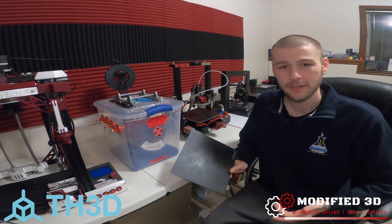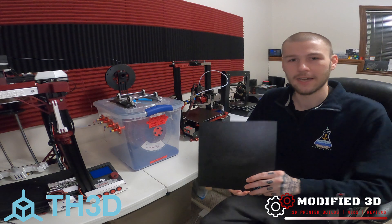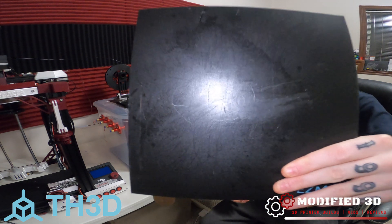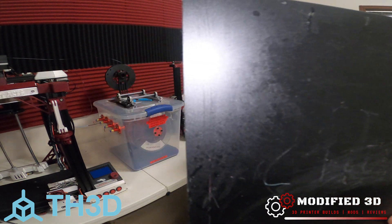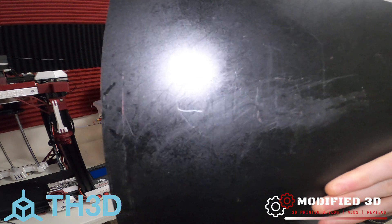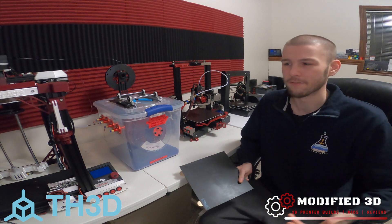And if you ever start to lose bed adhesion, you can take a really fine grit sandpaper and lightly scuff up the surface to help bring it back to life. So far, I've got probably 400 hours of printing on this physical EZ-MAT 2 right here, and you can see it's pretty worn down. I've never once had to scrape it with sandpaper. All I do is every once in a while, maybe every 30 or 40 prints, take a paper towel and some isopropyl alcohol and clean it up. That just helps remove any residual filament like you see built up here.